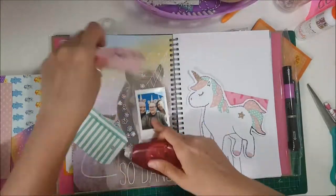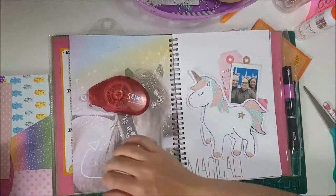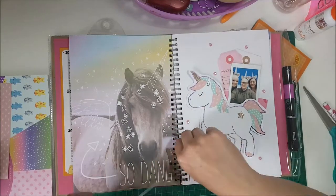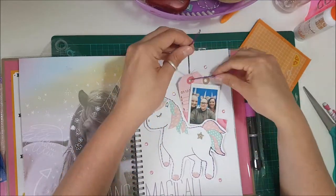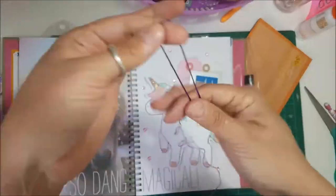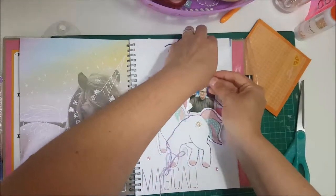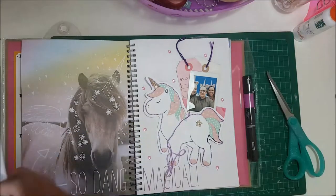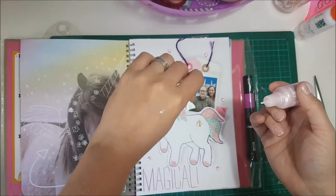I then used a picture of my unicorn crew — whenever we go anywhere we always wear our unicorn headbands and we've become the unicorn girls — so I took that on my Instax, put that in, wrote 'unicorns' on there, and stuck a few shiny gems on the page. The page is relatively simple because I don't want it to take away from the unicorn I made. I added some more string to the two tags in there to finish them off, and I also had a look through my snarky Tim Holtz stickers and added one of those in.